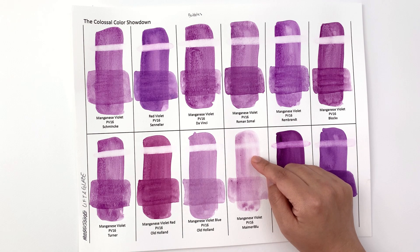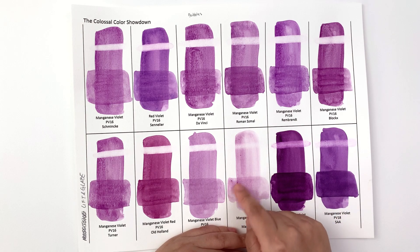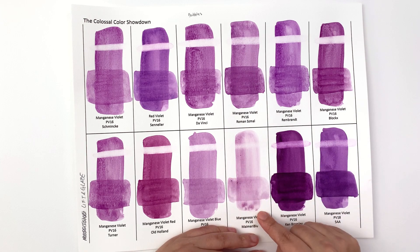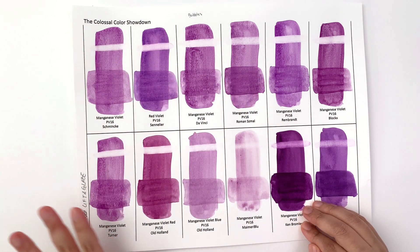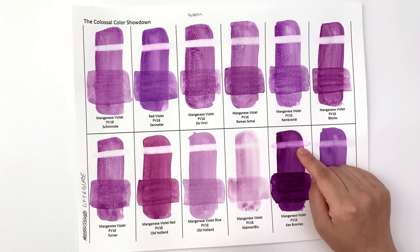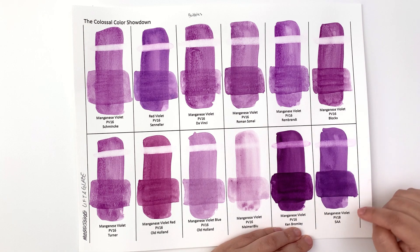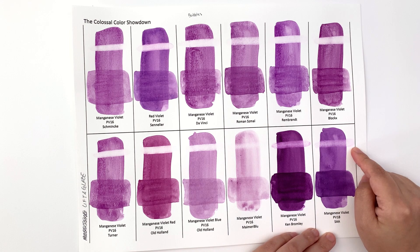The My Merry Blue just wasn't behaving in the way that manganese violets should behave, so there's definitely a quality issue happening here, on top of paper being stuck — these dots are the paper that was stuck. Ken Bromley, even though it's supposed to be the same pigment as the rest, is very staining like a dioxazine violet. The PV18 SAA manganese violet is also quite staining.